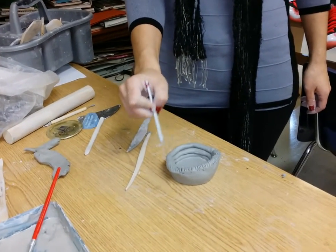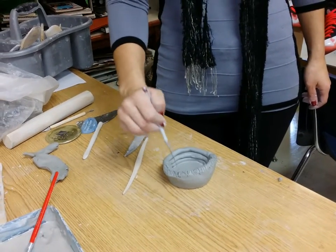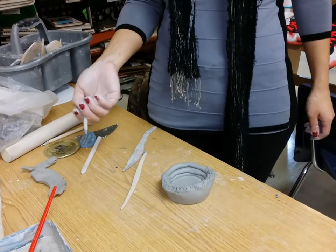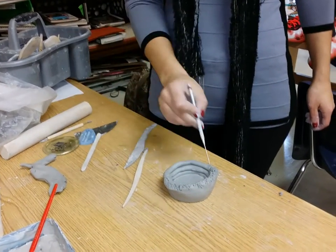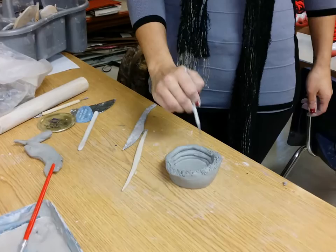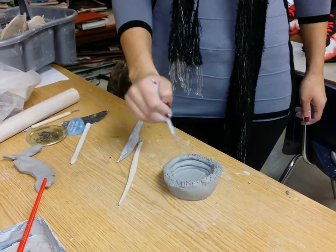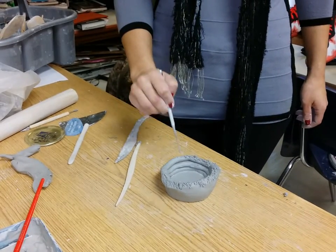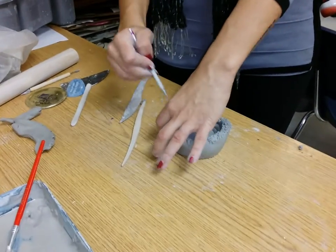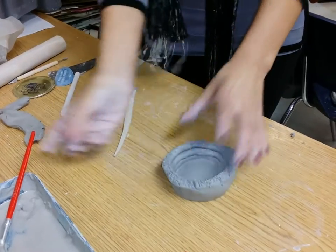Think about your schedule for the day — at around 2:10 when you finish working, don't leave a bunch of exposed coils without smoothing them. At around 2 o'clock, make sure your coils are smoothed. If you leave a bunch of coils without smoothing they'll dry out and it'll be really hard to smooth when you come back next class.